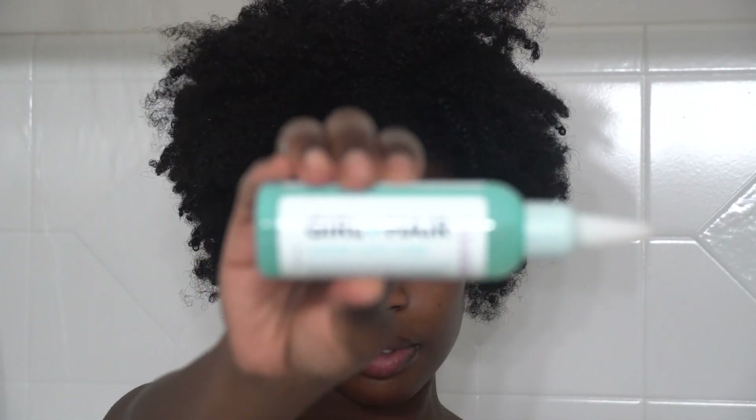Alright, so my hair is looking a little dry and a little flat, but we're about to take care of that in a second. The first step to this is to go in with a cleanser.